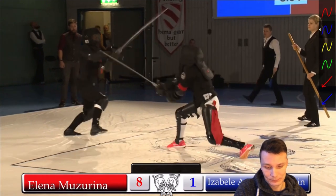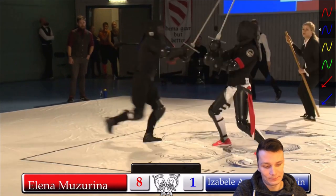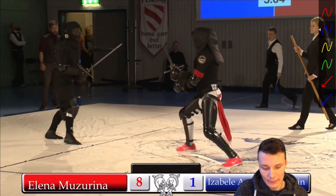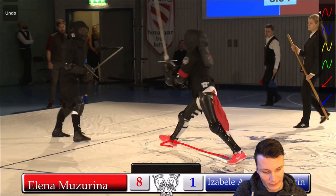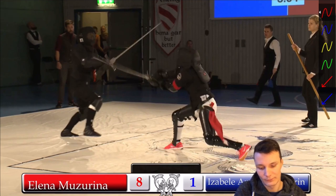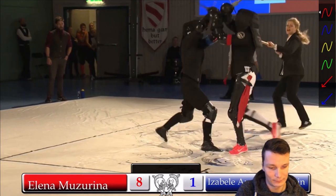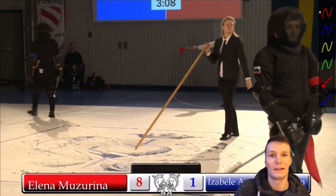Last bout in the first round. You see that beautiful distance management: Isabel hanging back in Pflug, exposing her forearms, standing quite upright. Elena just goes for it — pushing herself out for a lunge and going for that forearm — then recovering and parrying. Really nice distance management from Elena.